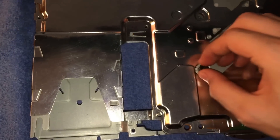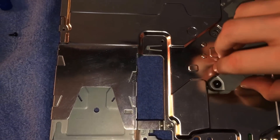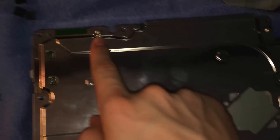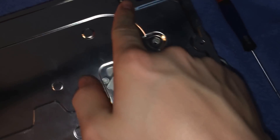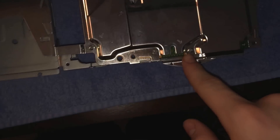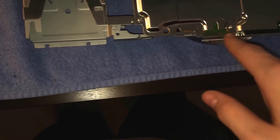Set that aside and take that out. You have screws here, here, here, here, here, and here — multiple screws holding the motherboard down that you need to remove.